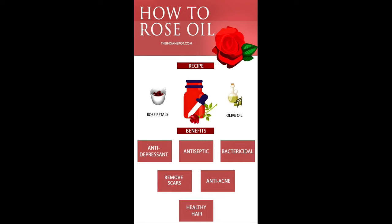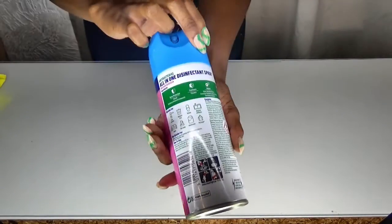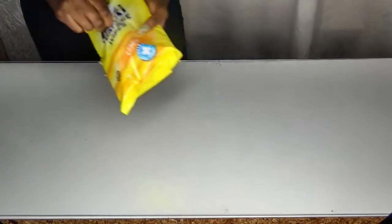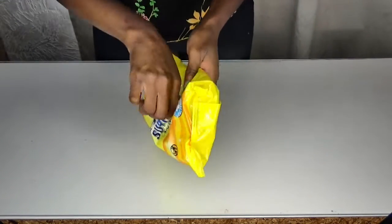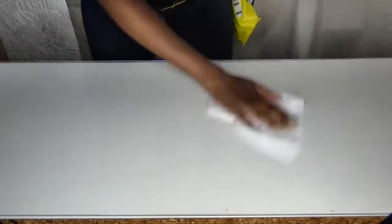Hi guys, welcome back to another YouTube video. In today's video I'm going to be making some rose oil for the face. I'm going in with my Dettol cleaning spray — it's 99% effective — and I'm using a multi-surface wipe to just clean my work area before I get started. This spray is good to get rid of germs and bacteria.